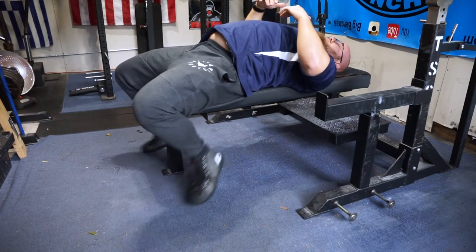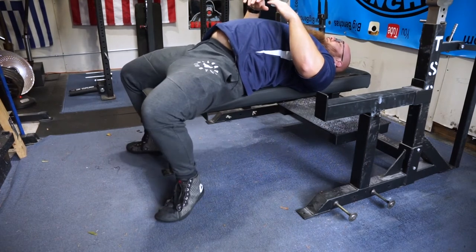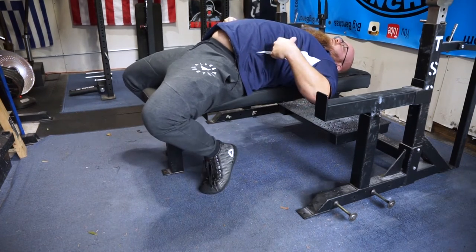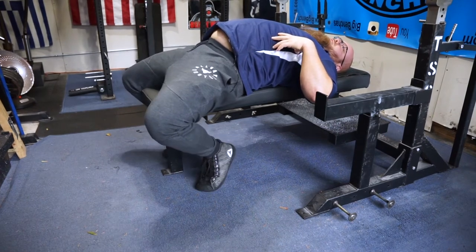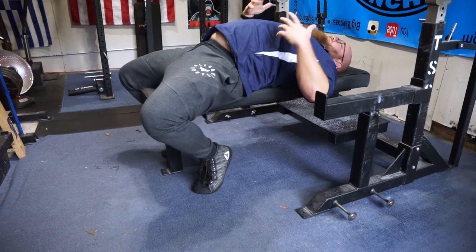Some other things you could consider is doing a toes-back approach. If all you can get is about the balls of your toes down anyway, you might want to think about going to a toes back. The only thing with that is if you're on your tippy toes, you're better off with a different solution. But if you can get on the balls of your feet, that might be a better stance for you.